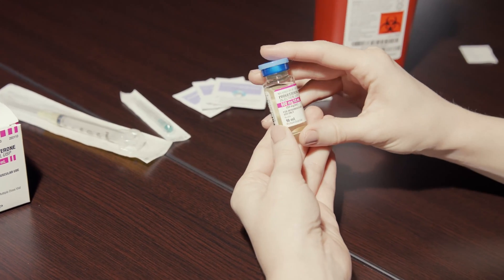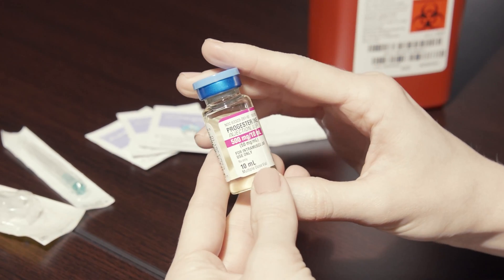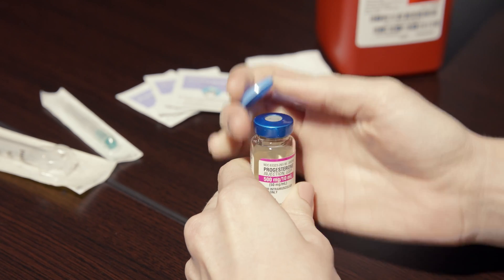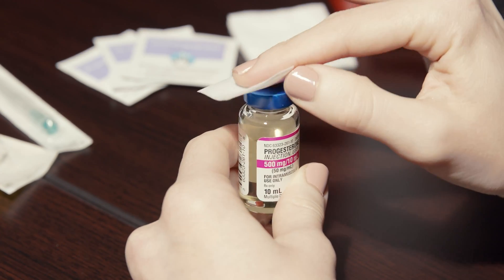Make sure that the vial of progesterone and oil does not contain free floating particles. Remove the cap from the vial of progesterone and oil. Wipe the top of the vial with an alcohol prep wipe.